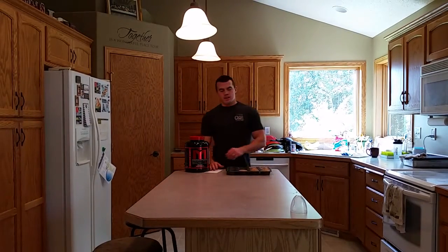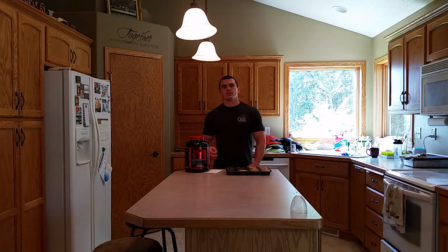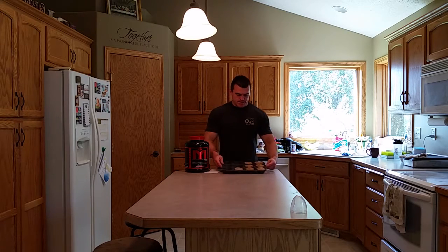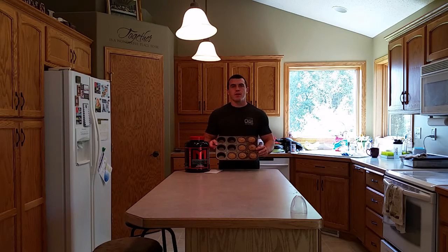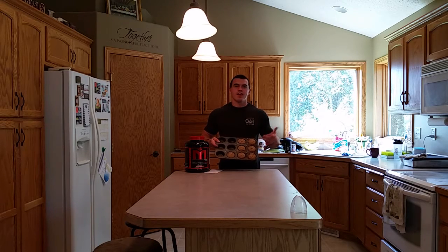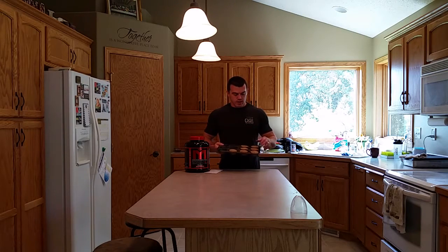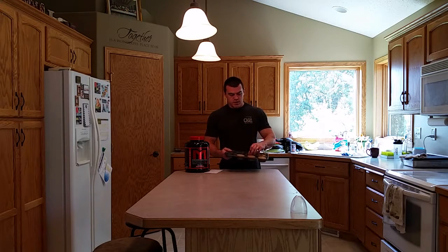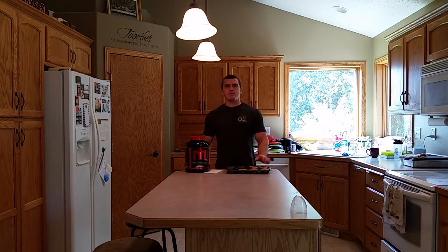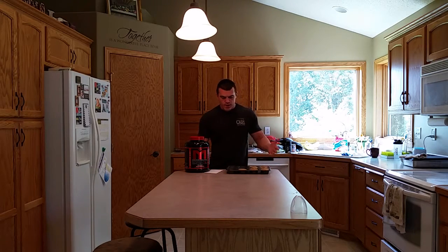Alright guys, we're back. I finished these cupcakes last night but didn't have a chance to show the final product, so here we are this morning. My batch made 10 cupcakes and there's only seven left — I ate a couple and my daughter ate one. So it turned out pretty well. I'm happy with them — tastes good, pretty moist. Cooked them for about 16-17 minutes at 400 degrees and that seemed to work pretty well.